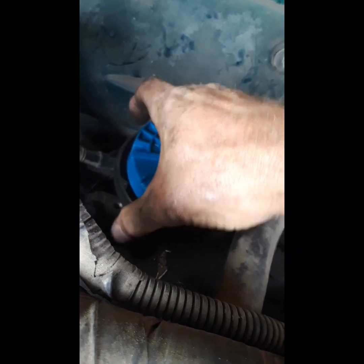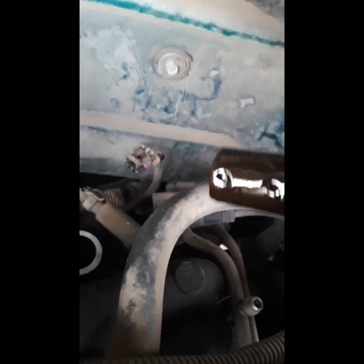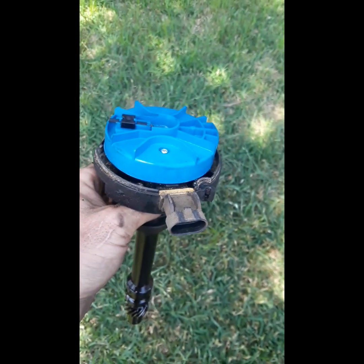Hopefully the oil pump shaft will just come with it. We're going to slide it on out. The oil pump shaft did not come with it, so it should still be in place in the pump — but pay attention to it.